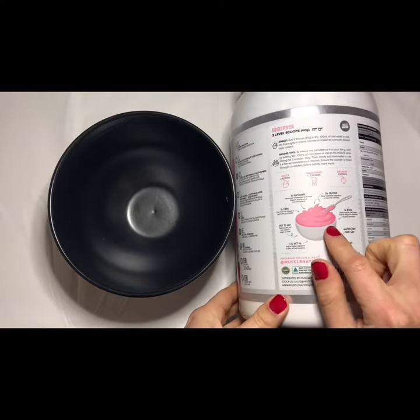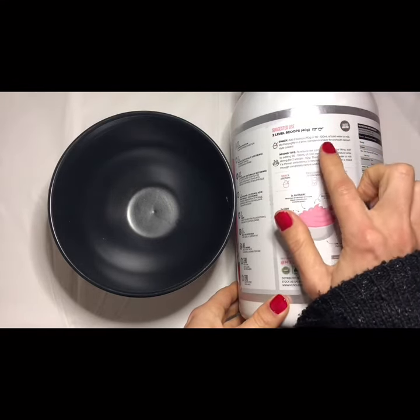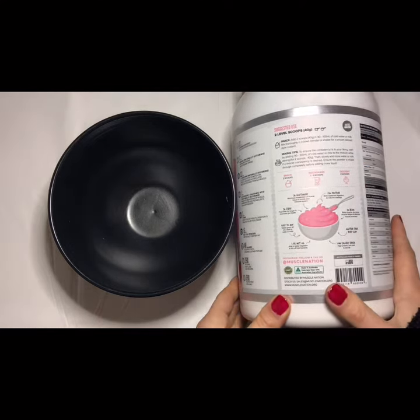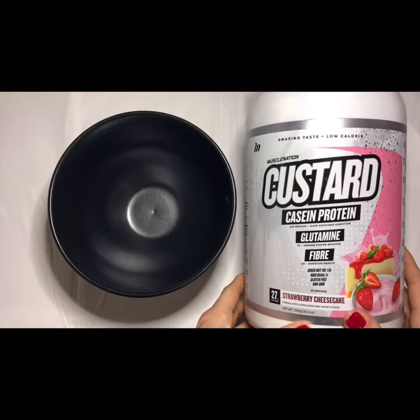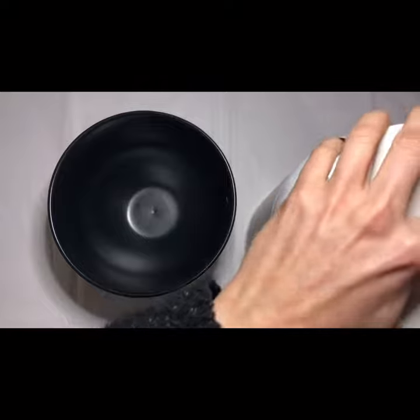You mix two level scoops — so two scoops, 40 grams — with 90 to 100 mls of cold water or milk, that's up to you. I'm going to use cold water because I like to have a cold dessert.